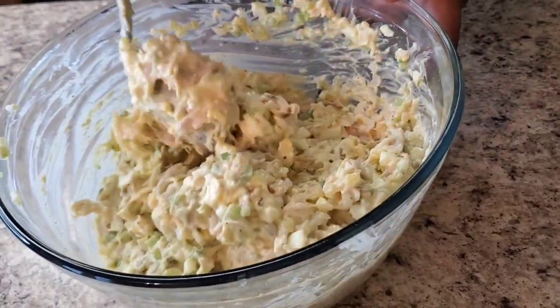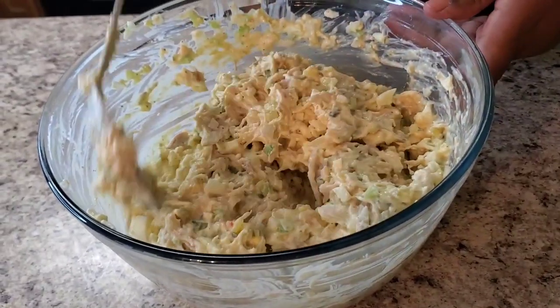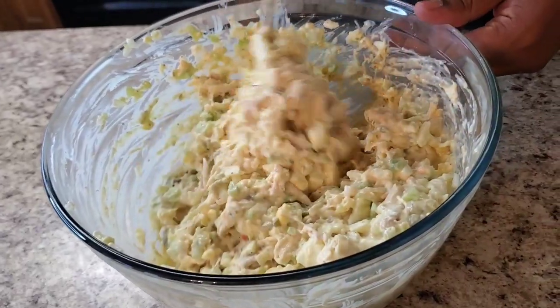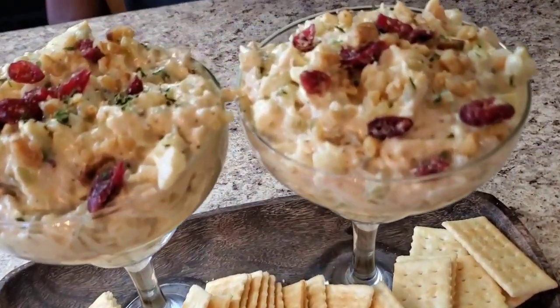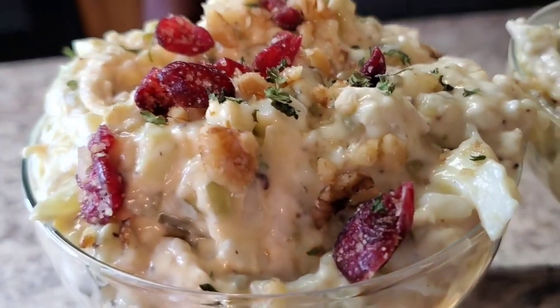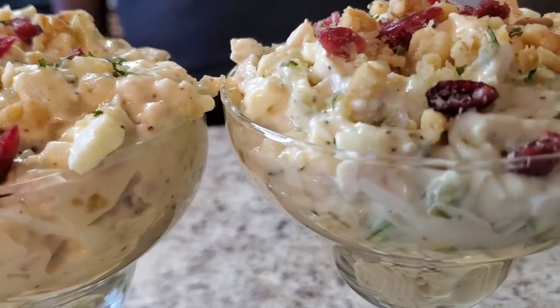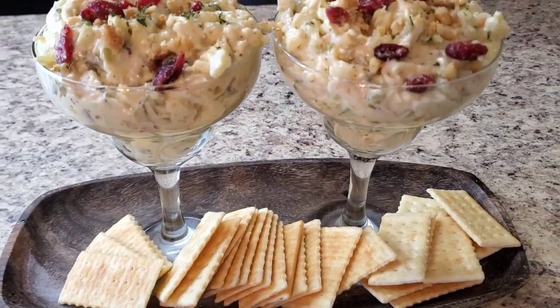I'm gonna go ahead and put this up and put it in the refrigerator, let it get cool, and then I'm gonna plate her up and let y'all see how she looks all cute. Okay y'all, I'm back and I plated up that chicken salad! You can actually have this at one of your little fancy gatherings and top it with whatever you want. Ain't she cute? If you're having a little fancy get-together, put her in some glasses and put some little crackers out there. She is cute and delicious y'all!